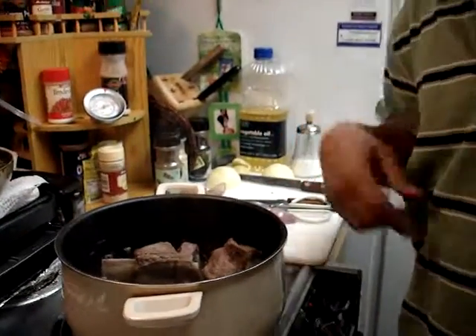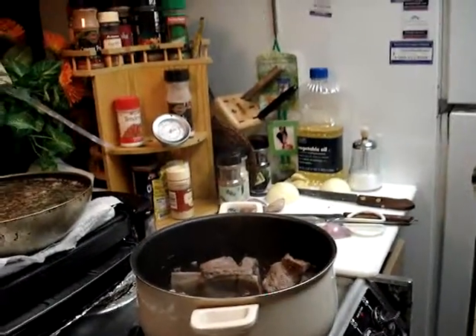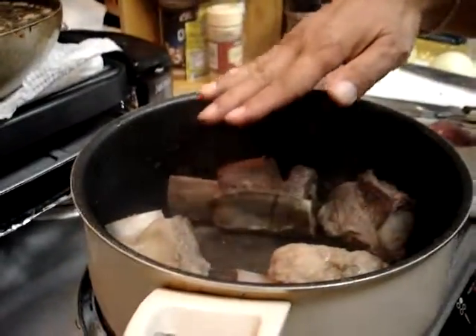Okay, now I'm going to add some water — that's the second segment, one minute. I'll fill this up with water just over the meat, and then I'll cook it for about three hours. Then we're ready for the ingredients and the vegetables. All right, bye!